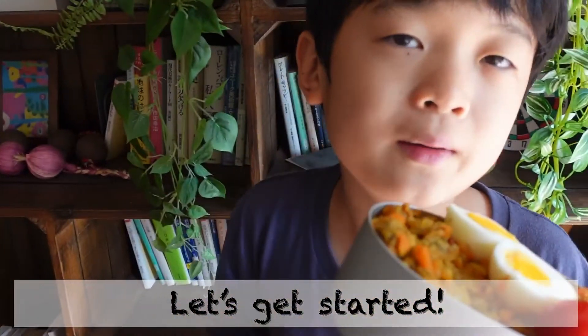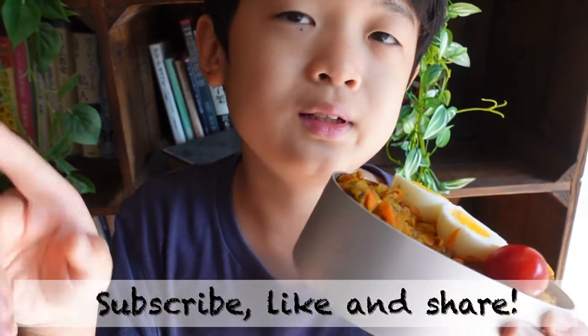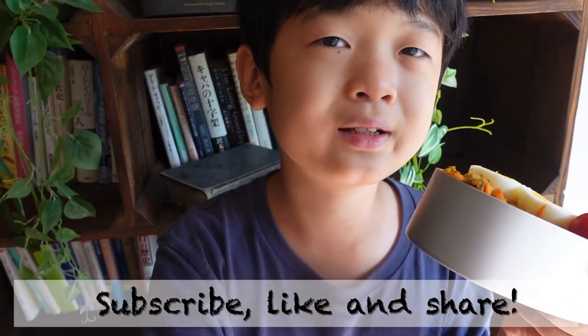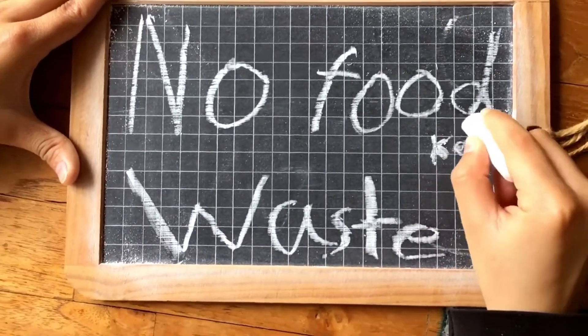Oh, I forgot — please watch the channel, stay tuned, subscribe, and put us a like. No food waste by Kay.